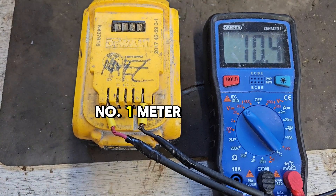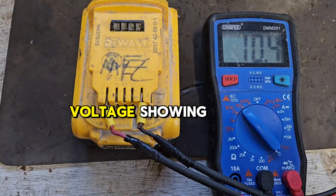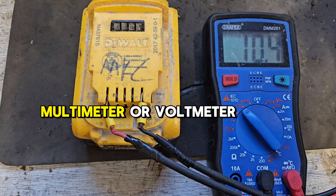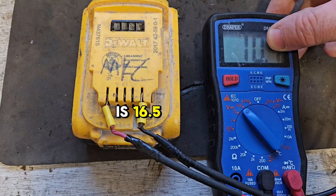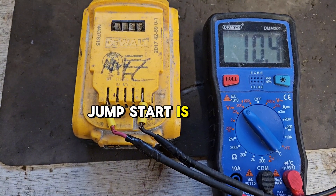Number one: meter the voltage coming out the top of the battery. If the voltage showing on your positive and negative terminals on your multimeter or voltmeter is 16.5 or 17 volts and the battery is not charging, a jumpstart is not going to work.